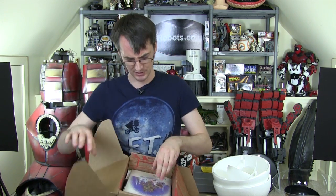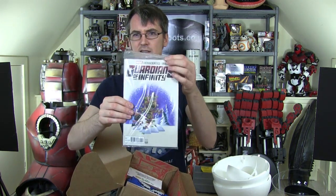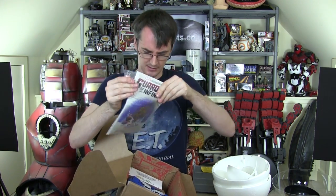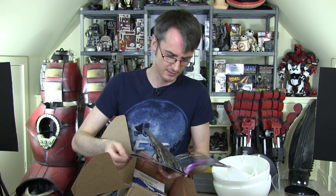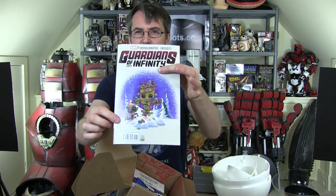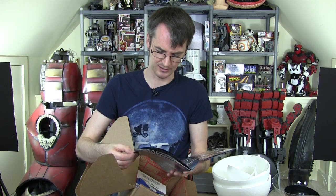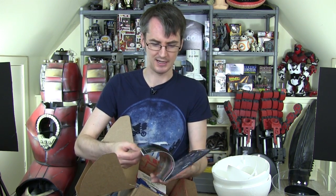I guess this is sort of the Christmas edition. So we've got the Guardians of Infinity comic. The cover is very Christmas themed - it's got Christmas lights on Groot, of course, being a tree, and Rocket Raccoon. There are some bits and pieces of Star Wars ads and a full colour comic.